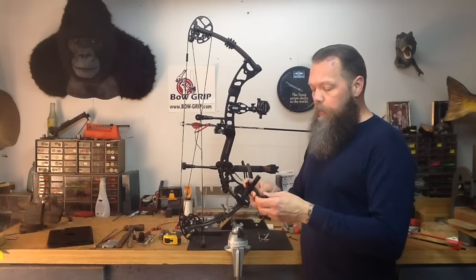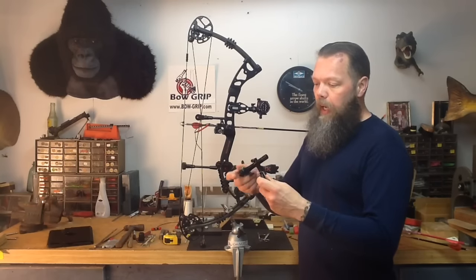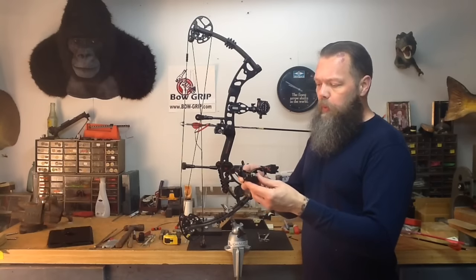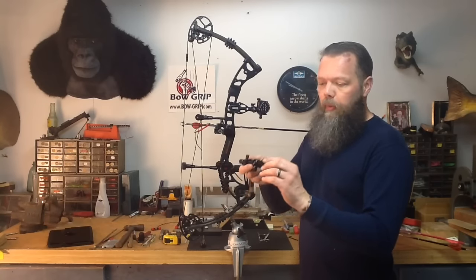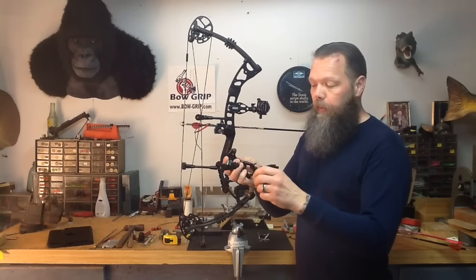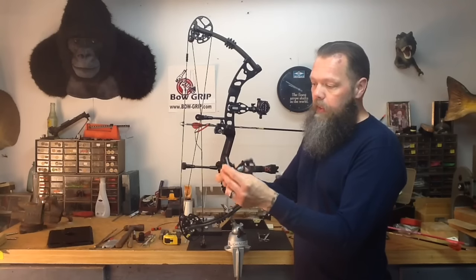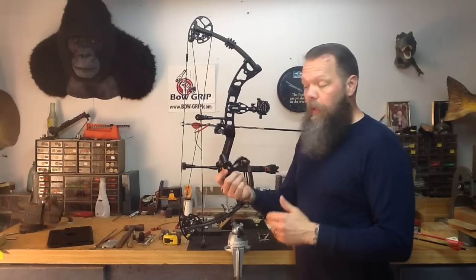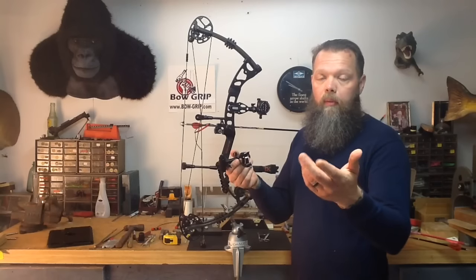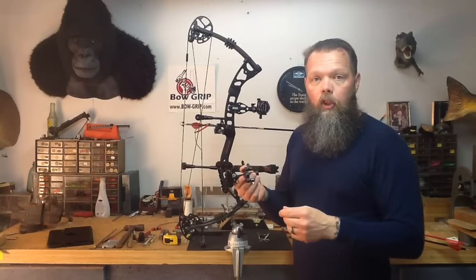The one we're showing you today is from OMP, October Mountain Products. It's one of the fancier laser tools out there. This one has a level built in on top of it. It's got tool-less adjustment so you don't have to have an Allen wrench to put it on the bow. It's got a pivoting head and all metal construction. The great thing about it is it comes with batteries. It's also a tool we sell on the Bow Tuning Tips website — there's a link at the bottom of this video and in the description.